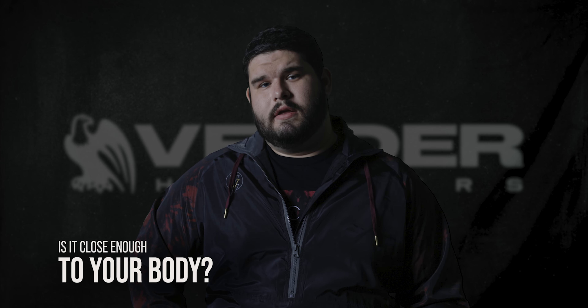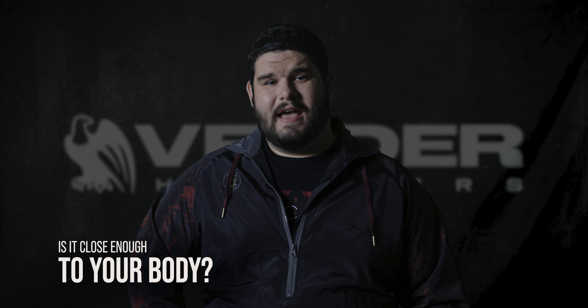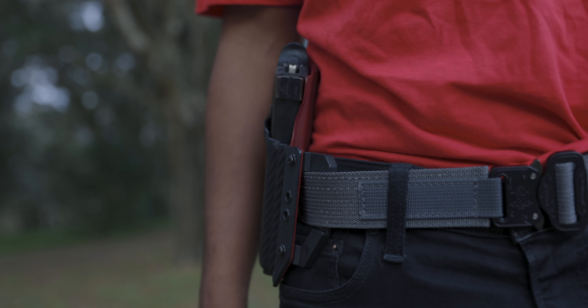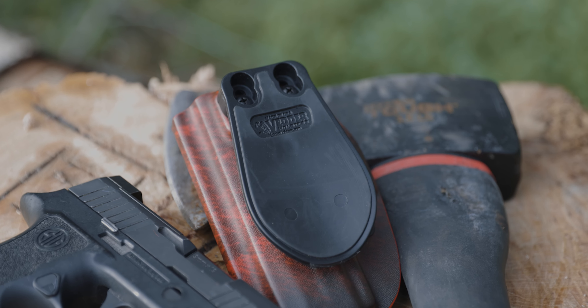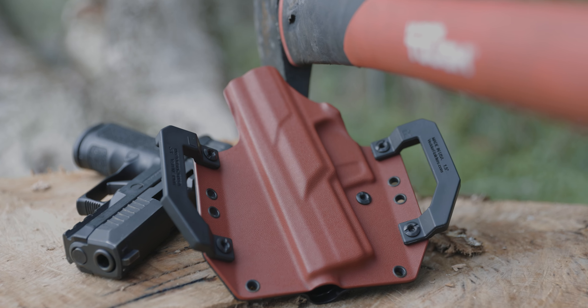An important thing about an OWB holster is keeping it close to your body. If it's too far away from your body, it can snag, it can hit your arms, and it could potentially be dangerous in a self-defense or competition situation. Keeping your OWB holster close to your body is essential. Here at Better Holsters, we give you two options: we have our Pro Draw Paddle Holster and we have our Light Draw. Both of those are going to sit on your belt close to your body but far enough away to get a comfortable draw every single time.